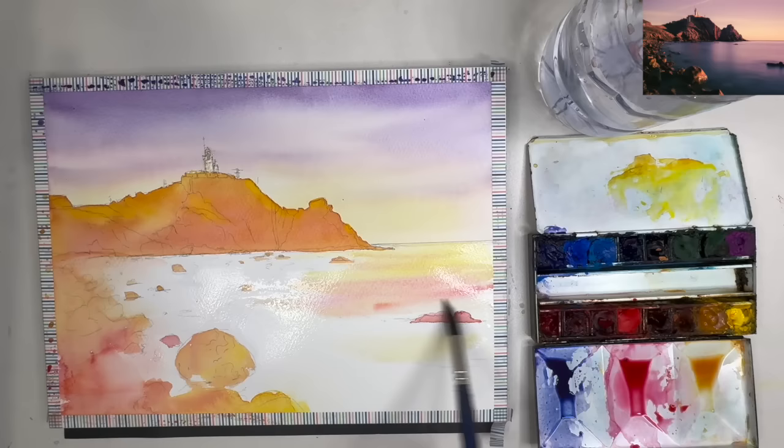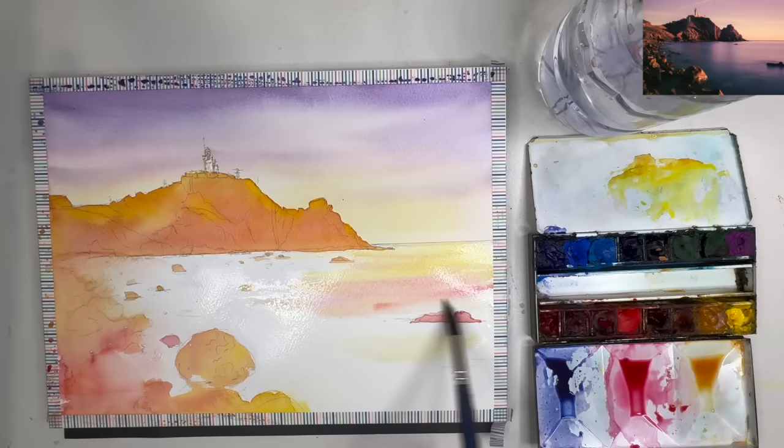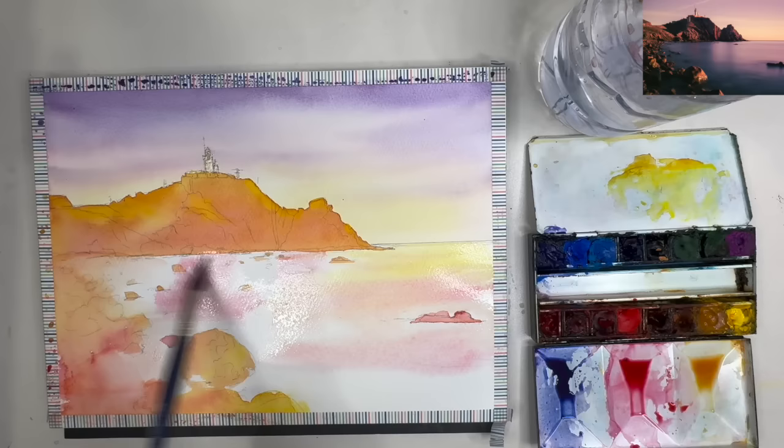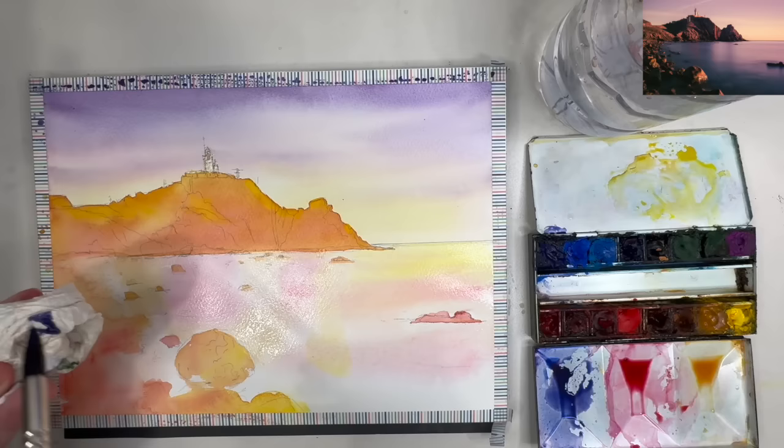Using the pink now, painting wet into wet just below that yellow there, diluting my brush a little bit as I go around the rock to the right, then adding more of that pinky colour wet into wet. It's quite a pale pink colour so I've added water to make it paler, and adding a little bit on the left-hand side as well wet into wet with the size 8 brush.